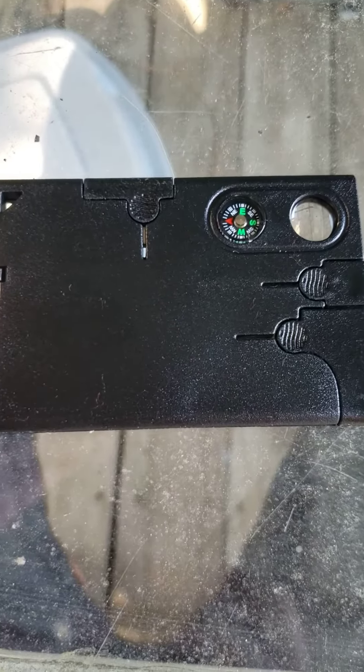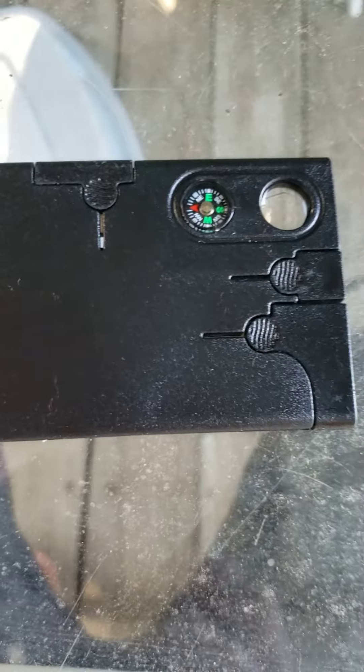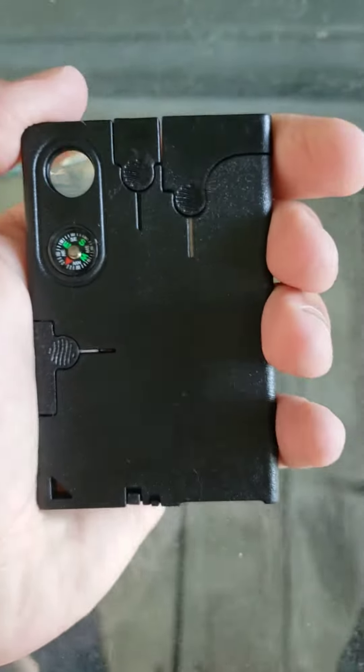Hey guys, what's up. Today I'm going to be reviewing a little pocket multi-tool.